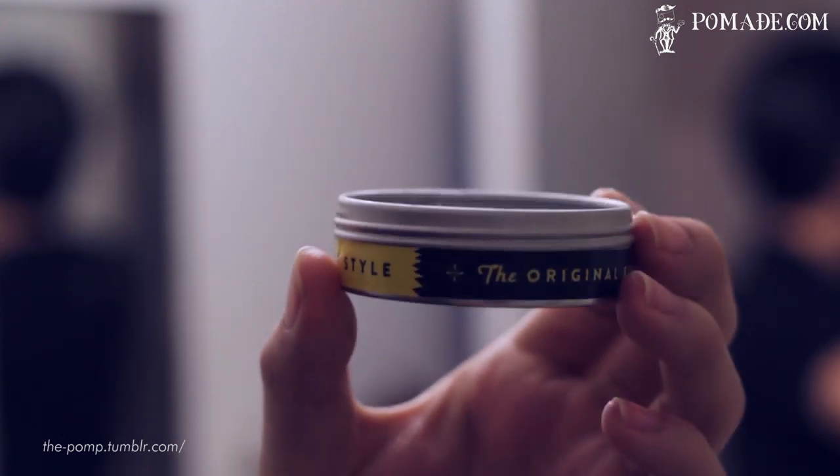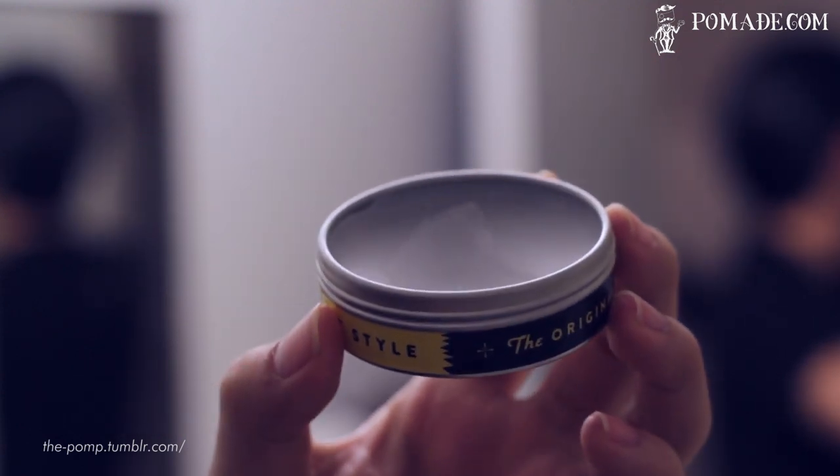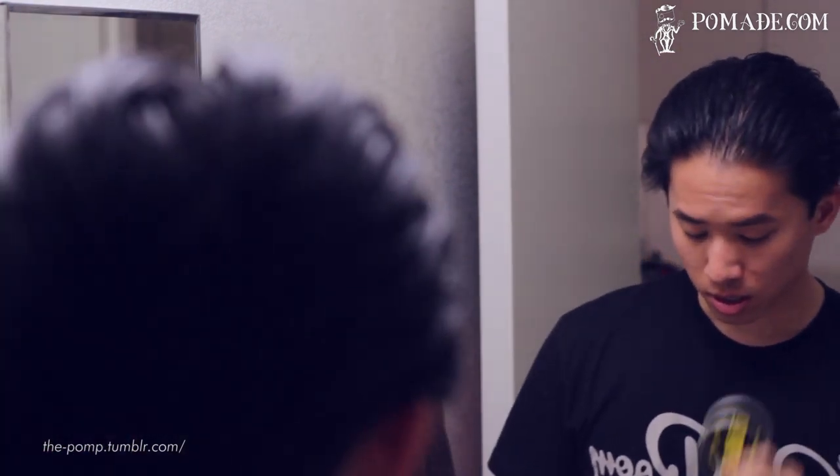It actually turned out to be pretty convenient, and I'm really surprised at how little product I need to style my pompadour. Upon opening, this is honestly one of my favorite smelling pomades. To me, it smells like straight-up fresh laundry. Sometimes I like the crazy sweet smell or the crazy spice smell, but a lot of the time, something I enjoy more than anything else is just fresh laundry — it smells super clean.